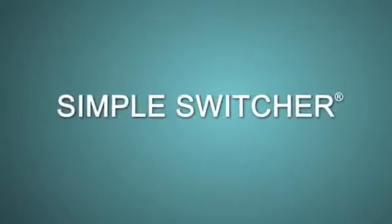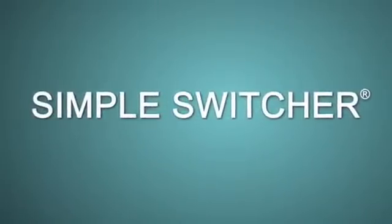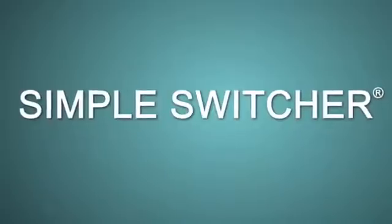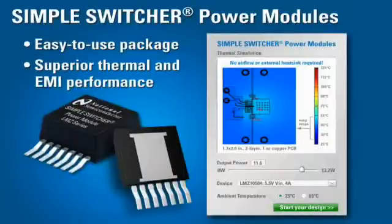Well now, National Semiconductor is making your job easier with a whole new series of products in their best-selling Simple Switcher family. They are the Simple Switcher Power Modules — all-in-one power solutions with superior EMI and thermal performance in an innovative easy-to-use package.